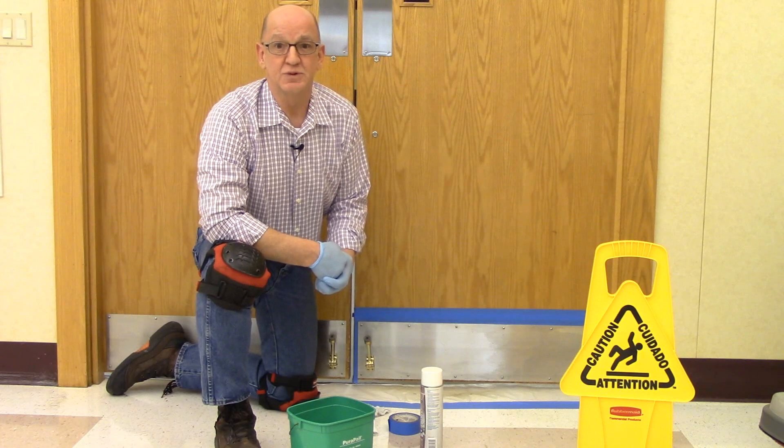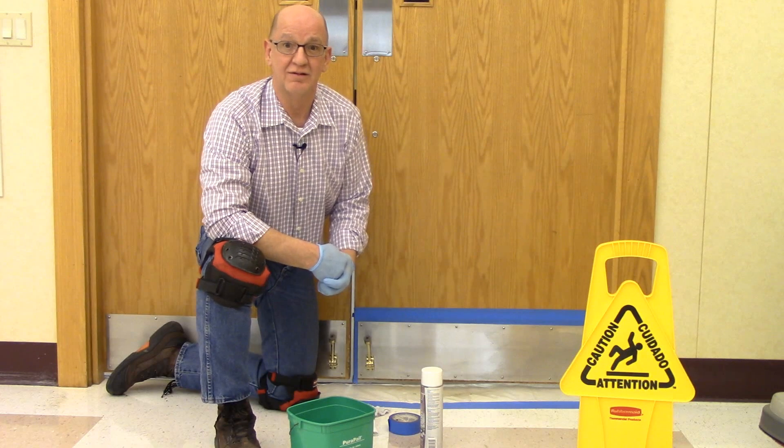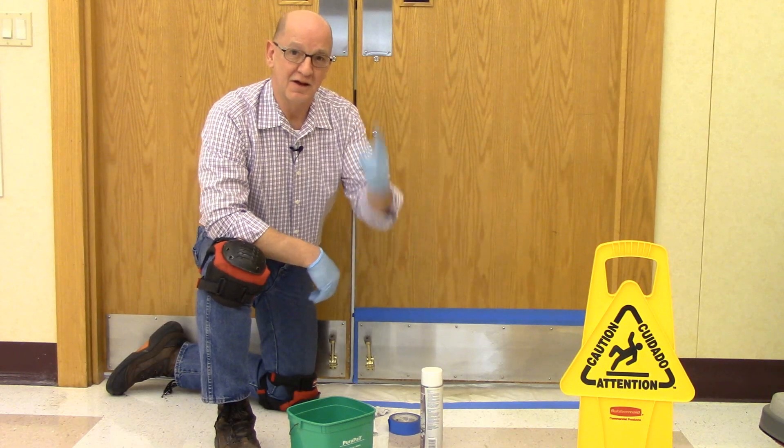Hopefully these tips will help you go from a kick plate conundrum to complimentary kick plates in no time at all. Thanks for listening, and until next time, let's get it clean, but safely.